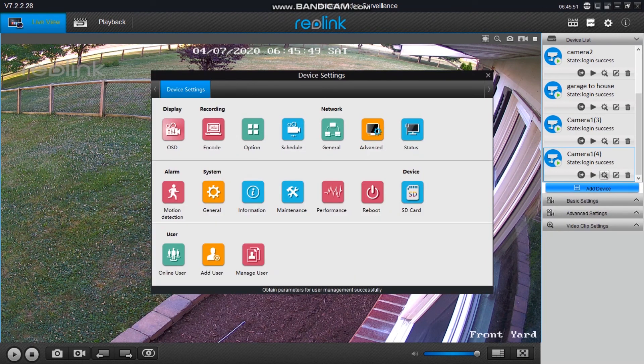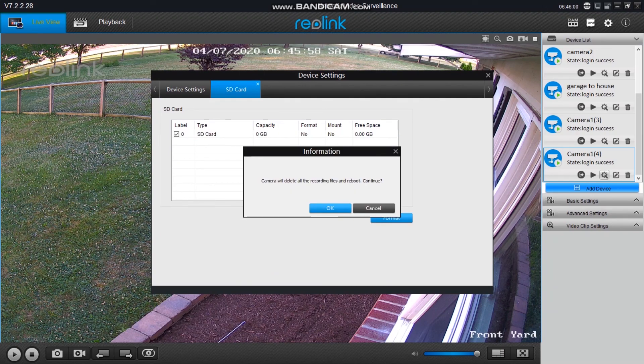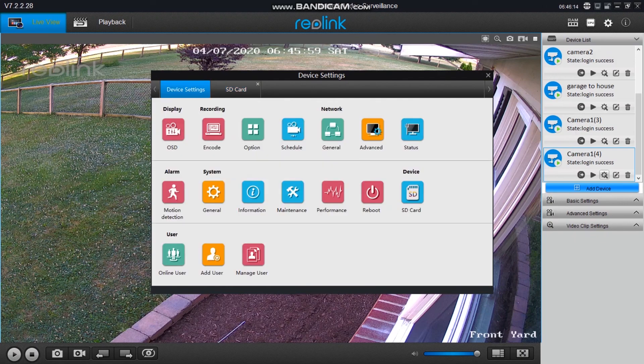Another thing you've got to do right away is format your SD card. Once you have your camera powered up, go into the SD card settings, click on it, then format it. After you do this you can now record and save footage.